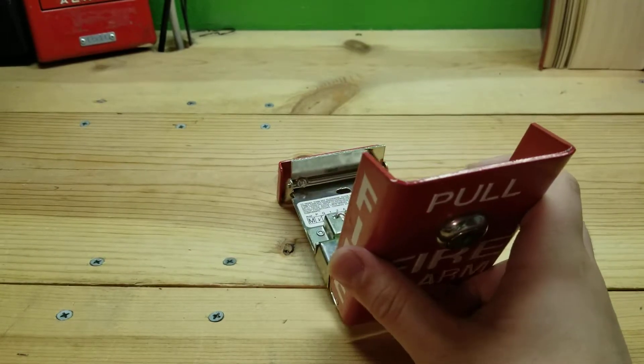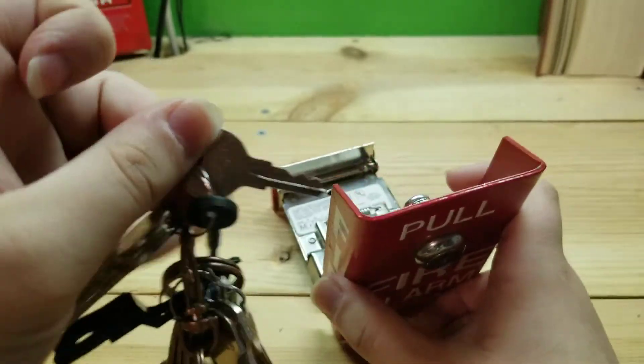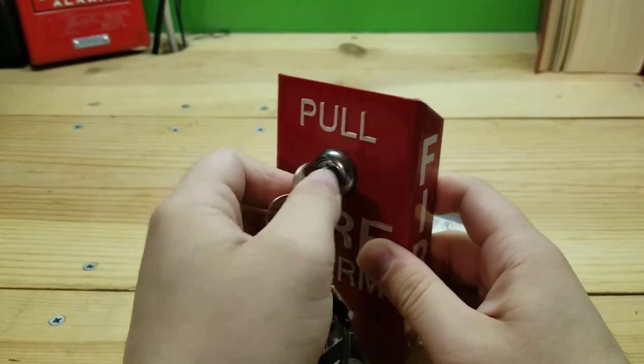This does open with a category 15 key, also known as the Notifier 17-021. Use that to reset the unit.